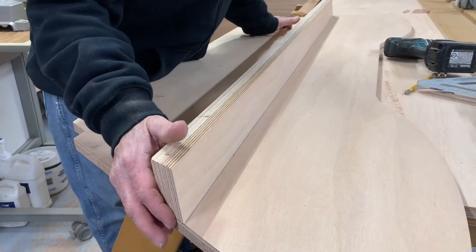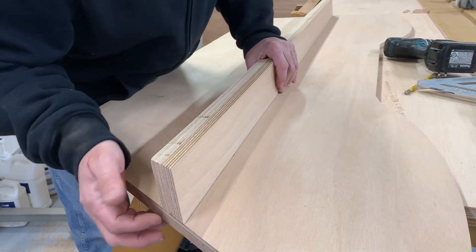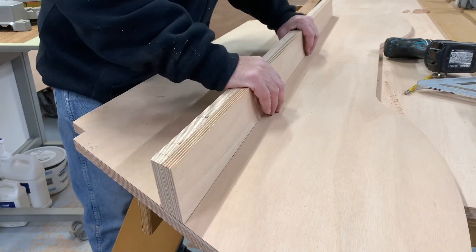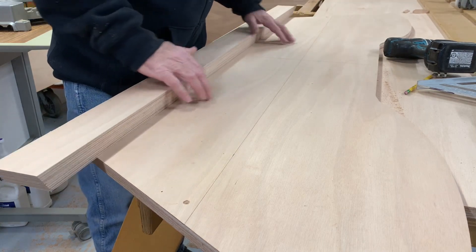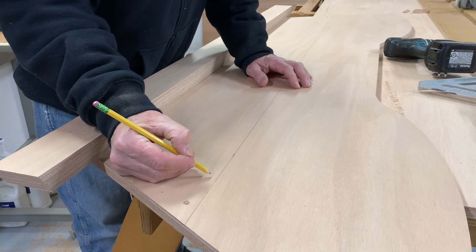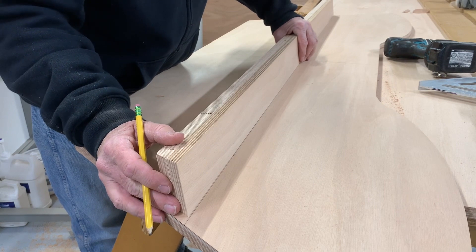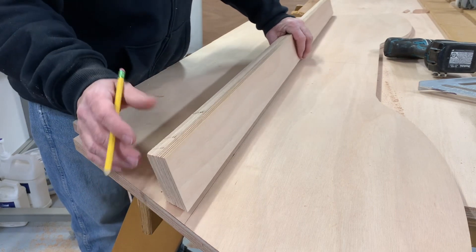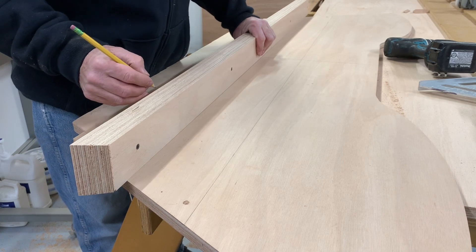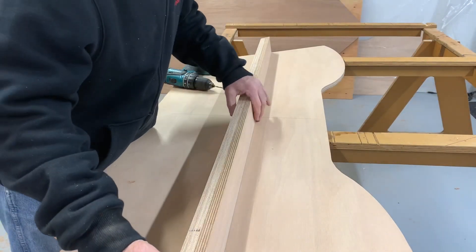I just fitted this on - cut one side, marked it, cut the other side. I'm going to drill some holes to attach this piece from the backside. So I'm going to drill in right about there, three-eighths down. I'm going to attach this piece on.